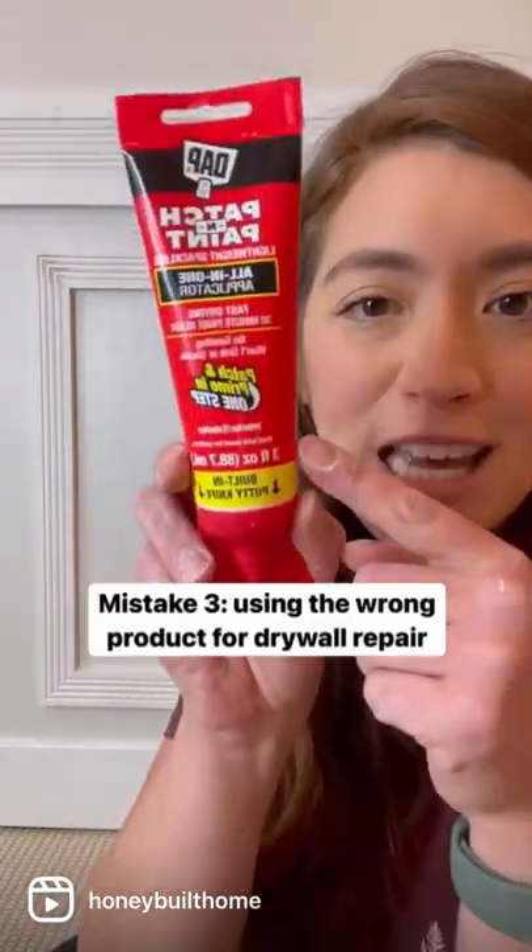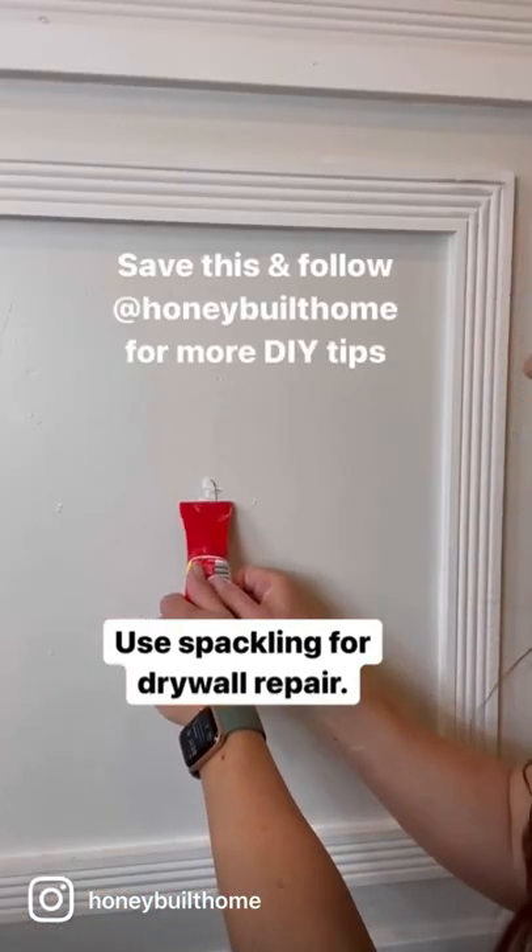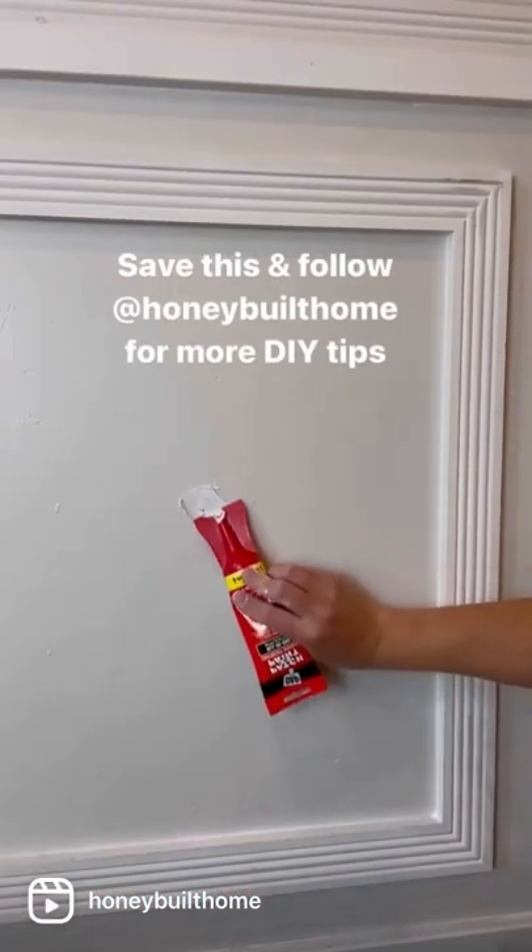Anytime you have dings or dents in your drywall, you're going to use a lightweight spackling — this is paint and patch. You don't need to sand it. You just apply it, smooth it out, and paint over it.